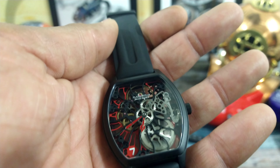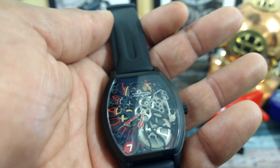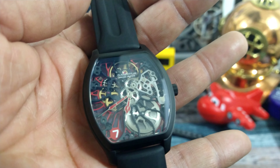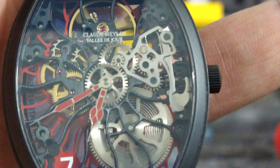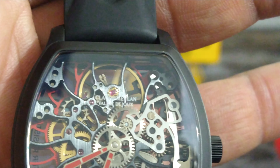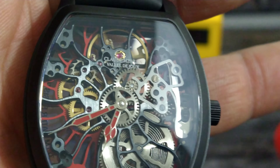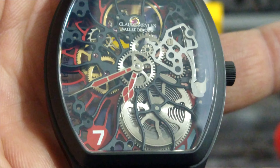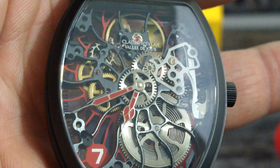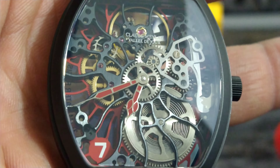You have this extremely soft rubber strap, a PVD-coated case, and the star of the show — the skeletonized movement. It is really hard to do this. When you're dealing with these bridges and plates and milling out all the work inside, it's really hard to do and you have to be basically a master. As you can see down at the six o'clock you can see the barrel, which is also skeletonized.